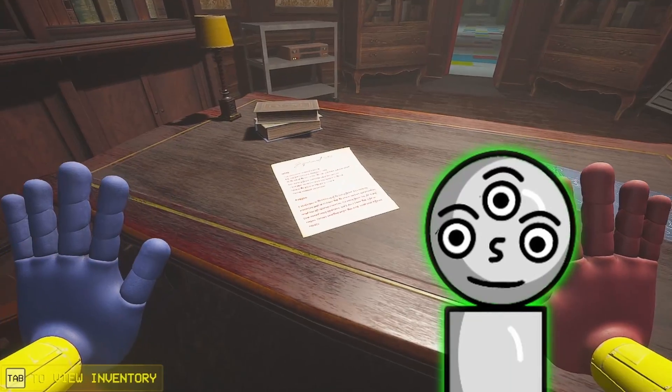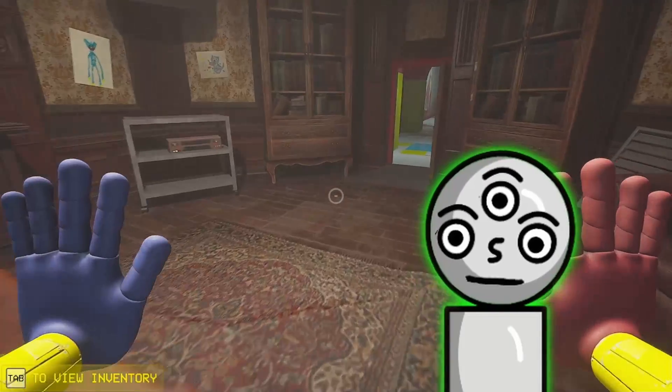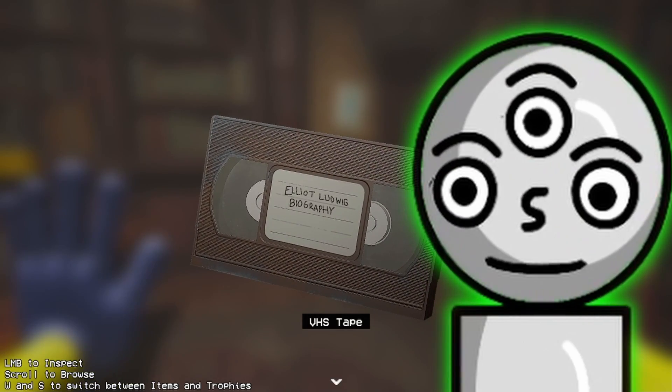So, pick up the daisy, pick up the tape, and we have this note. I'm not sure if I ever went through the note at all. I might have, but I don't remember at all.